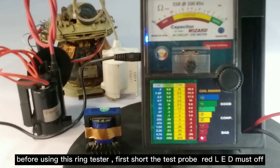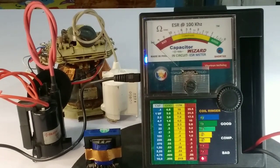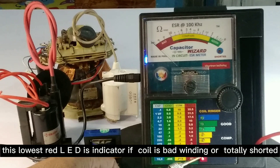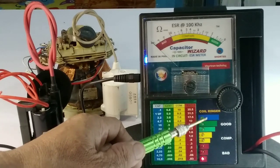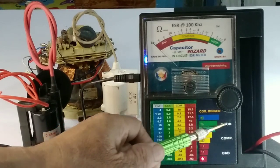Before using this ring tester, first short the test probe — the red LED must be off. The lowest red LED is the indicator if the coil has bad winding or is totally shorted. The yellow LED indicates low inductance or a partially shorted coil. The green LED indicates good winding and high inductance coil.